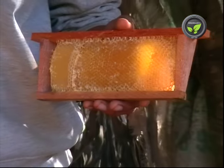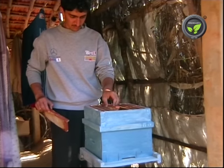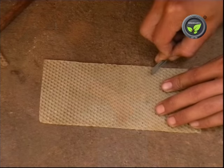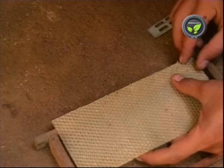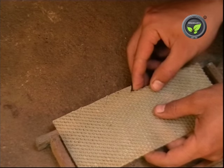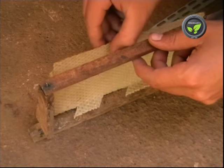See, this is the empty comb. Keep it again in the box. In the honey season, the bees will fill it in 1 or 2 weeks. Providing a wax sheet is necessary to get a higher yield. Fix the sheet by cutting the edge like this or by heat pressing. These sheets are commercially available.